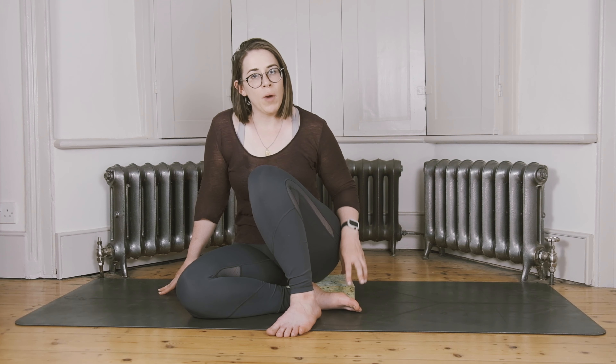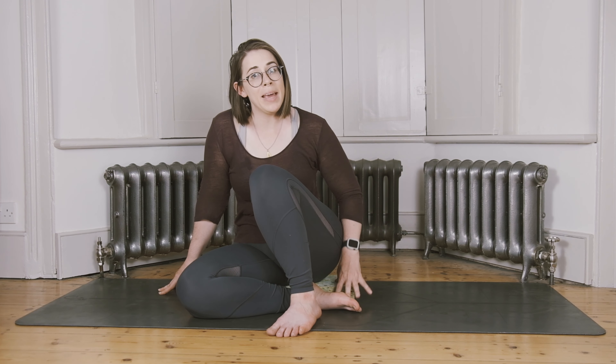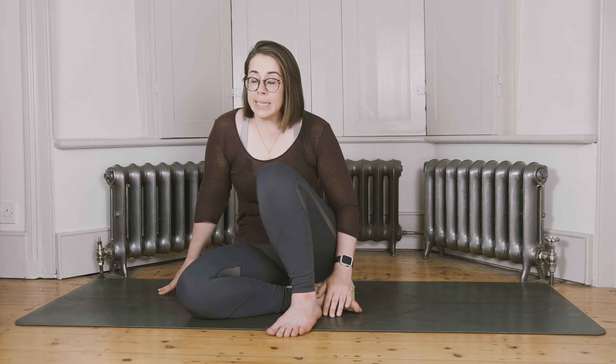I would suggest that if you don't have something to sit on, grab yourself a couple of pillows, maybe a couple of books or blankets, so that you can slightly elevate your sitting bones. This is the first class where we will be exploring the idea of sitting for our breathing practice, so we kind of have to find the perfect way of sitting before we can really focus on the breath.